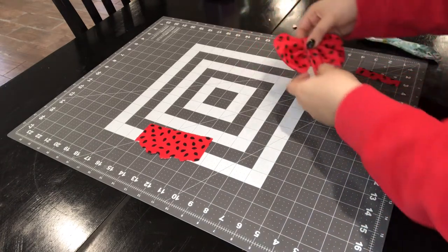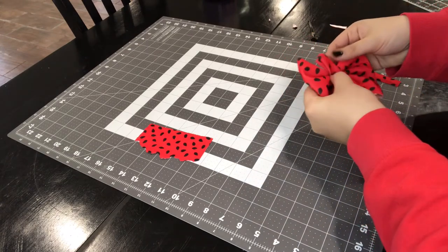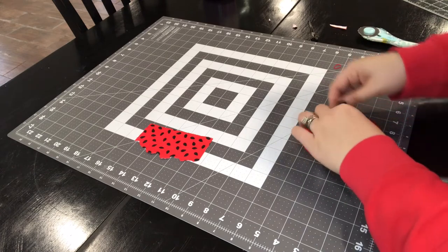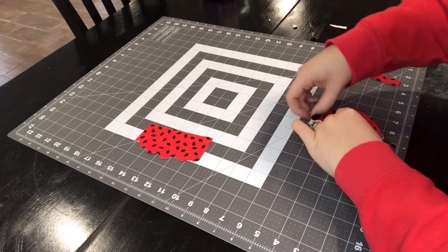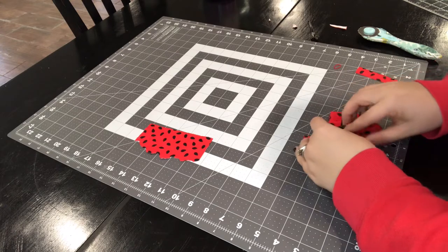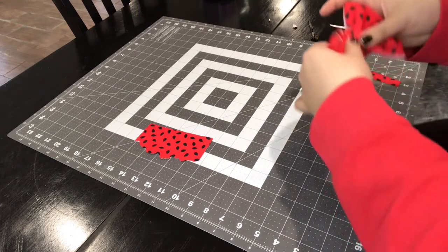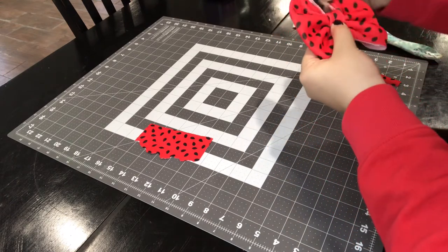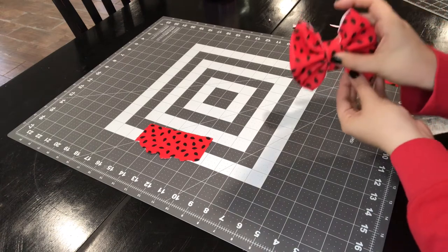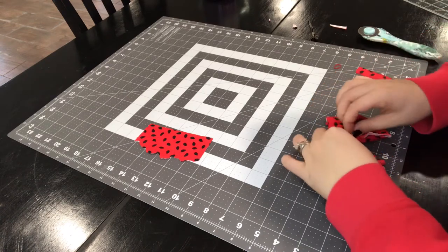That piece is going to go around your bow. When you lay it on the front, you want to make sure you have it all pulled out, then flip it around. I always kind of just lay it there and fix it up before I even hot glue, that way I can see what it's going to look like. Once you play around with it and get it how you want it to look, you're going to flip it back over and fix this up.